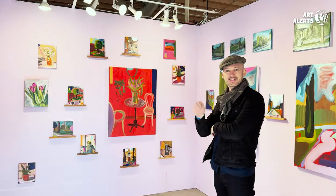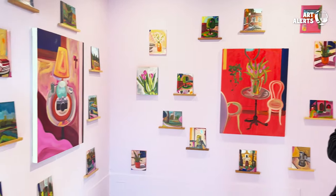My name is Peter Gind. We're at the Spring Break Art Fair in booth E8. I'm a painter based between Cathette, British Columbia, Canada and Houston, Texas.